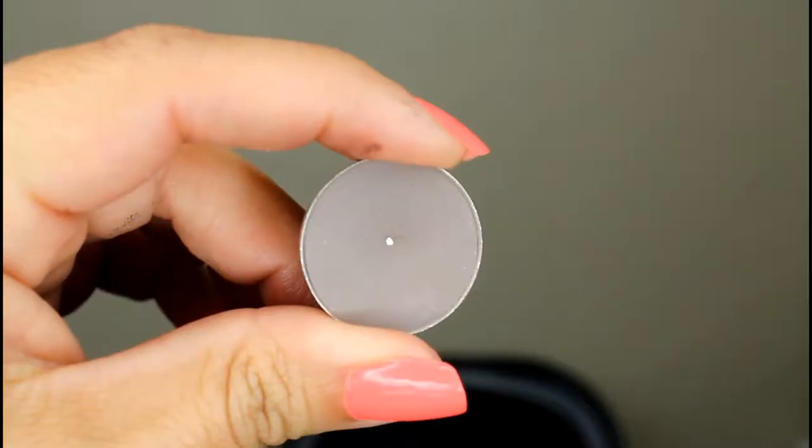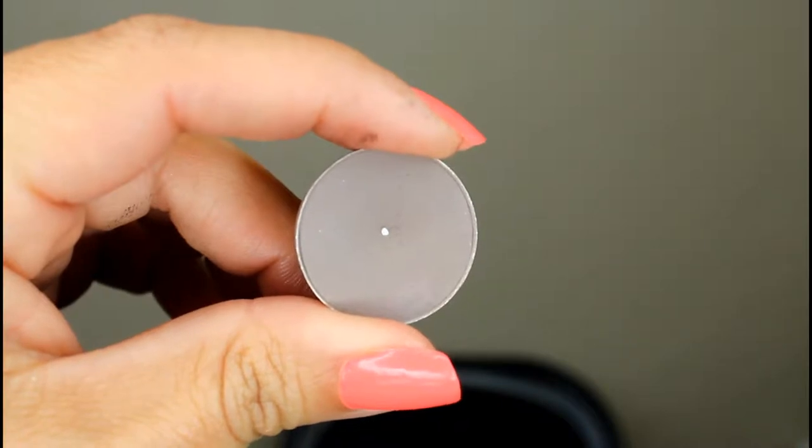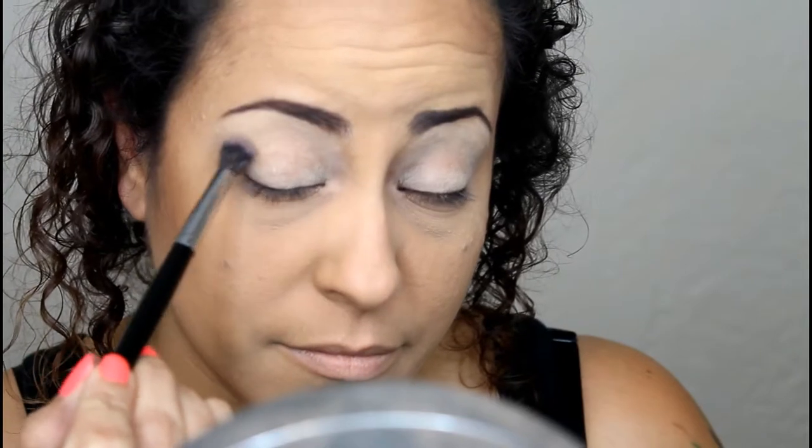I'm going to start off by applying a MAC eyeshadow in Copper Plate into my crease with a fluffy crease brush. Just apply this in the crease area with back-and-forth windshield-wiper motions very lightly. I don't want too dark of a color — I'm just kind of sitting this down as a base for my other transition colors.